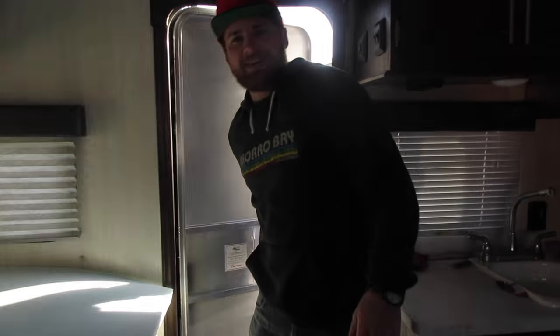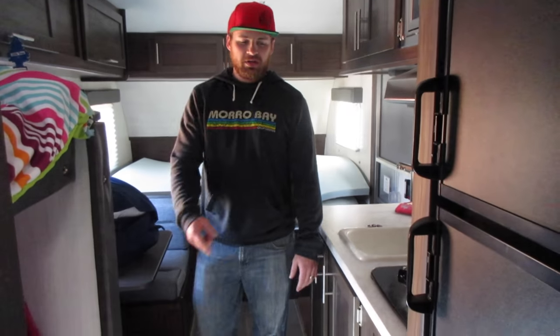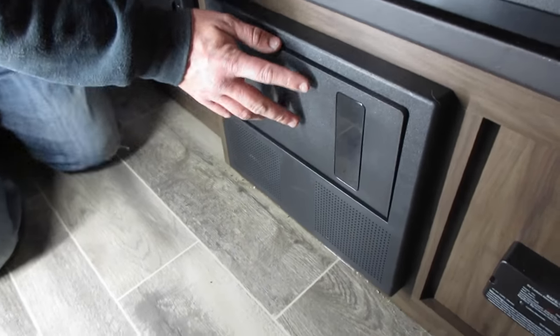Hey guys, it's Hank with Roto City Tech. We experienced a little problem with our camper and I'm going to show you how I fixed it, because I didn't get much help from the manufacturers. The problem was the power to the charger that would charge your battery was not working, so I could never charge my battery when I was plugged in. My power converter was not switching from AC to DC. Over here is where your control center is for your fuses and your circuit breakers.